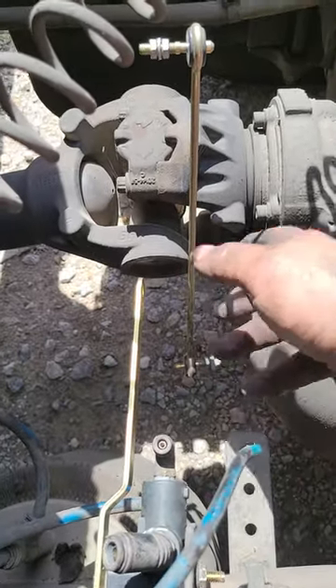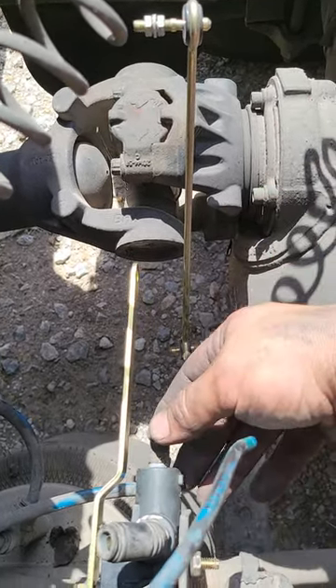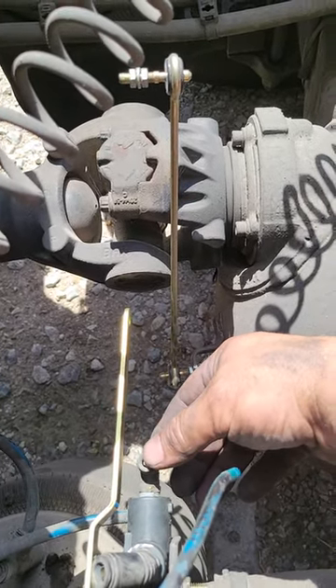A lot of people call it a vibration, some people call it shaking — whatever you want to call it is fine. But try that before you go taking that leveling rod out and welding on it.